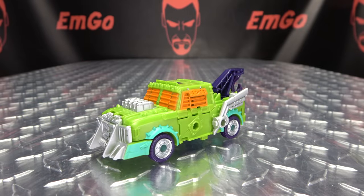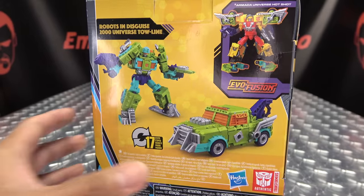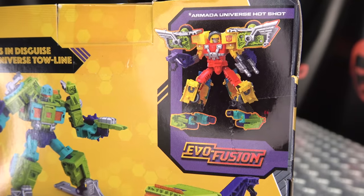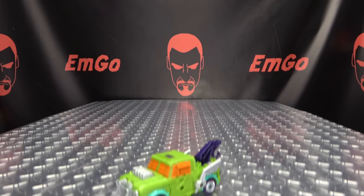Of course, you can do the Evo Fusion gimmick — it's the same as it was with Scrap Hook, so I'm not going to do it here again. I'll just show you the box. That's what you can do. The only limit is your imagination. Hooray for two box tosses in one video!